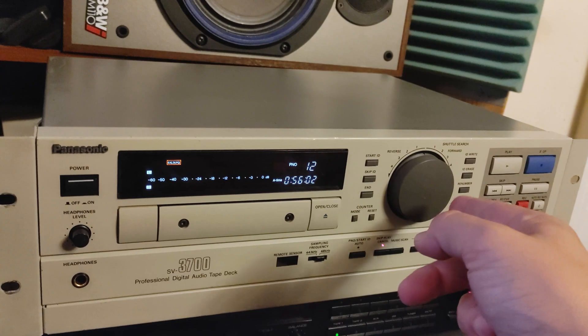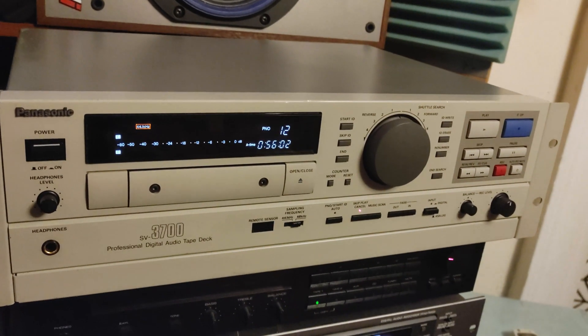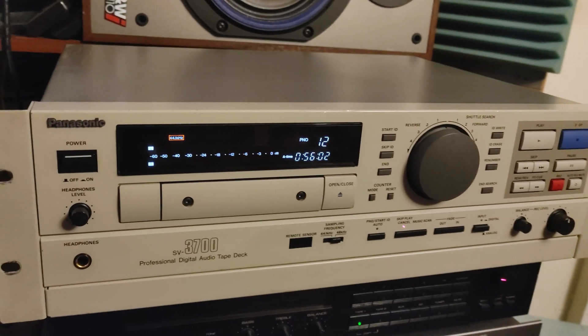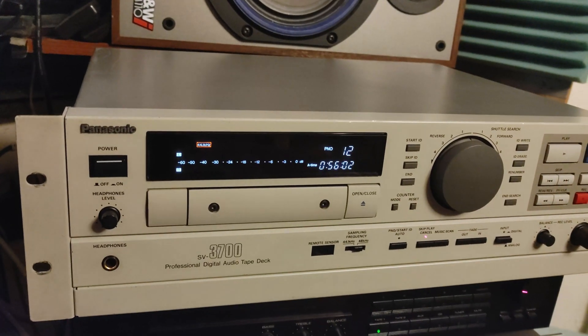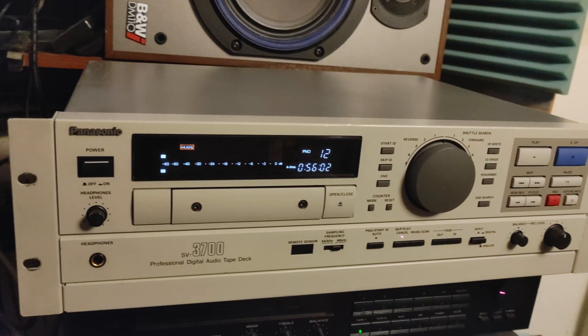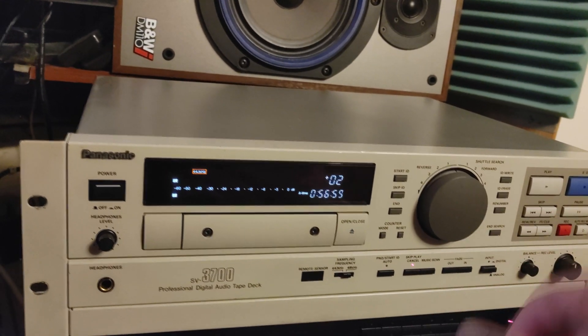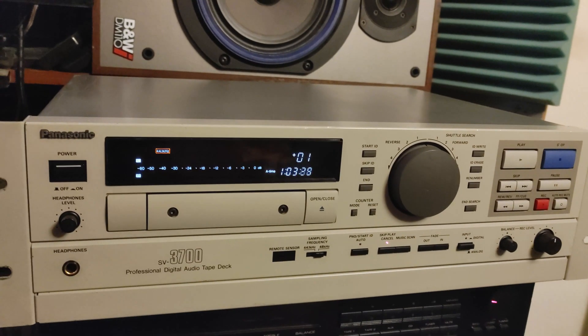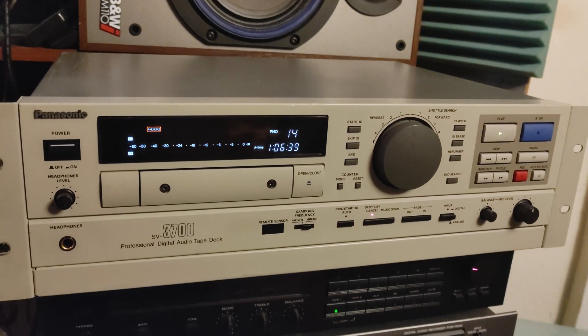That would be the first thing I would test if I want to buy a unit like this, because if it can pass that test and the tape plays normally without distortion or drops, that's already something. Let's skip two tracks. As you may know, you don't have RCA input and output analog on this unit.